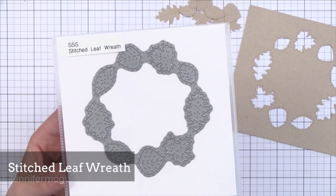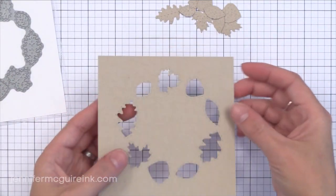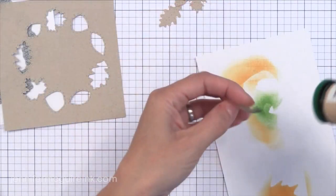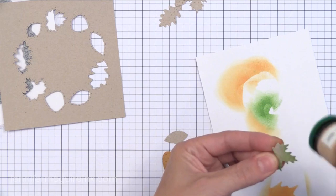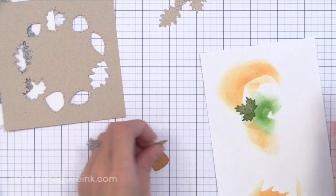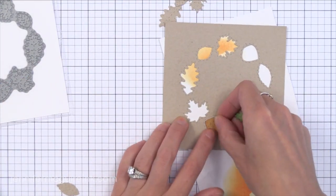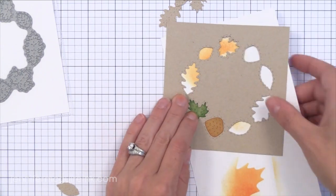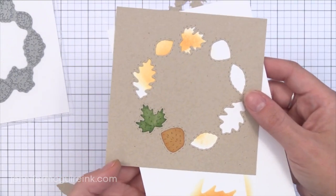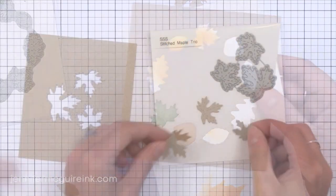Now we have the Stitched Leaf Wreath. This has a lot of faux stitching on it inside the leaves and on the outside of the leaves. You can see the faux stitching around the edge when it die cuts. You could ink up the little leaves and then do some die cut inlay where you just glue them back into place and create a really fun colorful leaf. I think it would be fun to die cut all these little leaves out, add some fun watercolor, and then inlay them back into place. You could also use the negative space of the wreath as a stencil and put embossing paste over it.